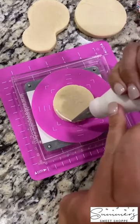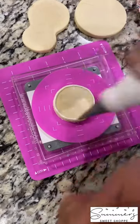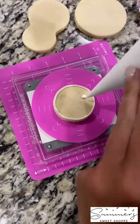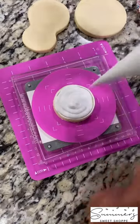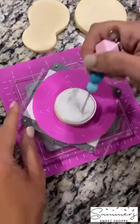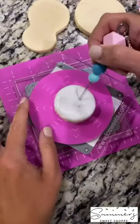Today I'm going to show you how to make three easy golf themed cookies. First we're going to start with our golf ball — we're going to outline it in white and then use our flood icing to fill in the middle. I'm just going to use my scribe to move my icing around. Make sure not to fill it up too much so your icing doesn't overflow.